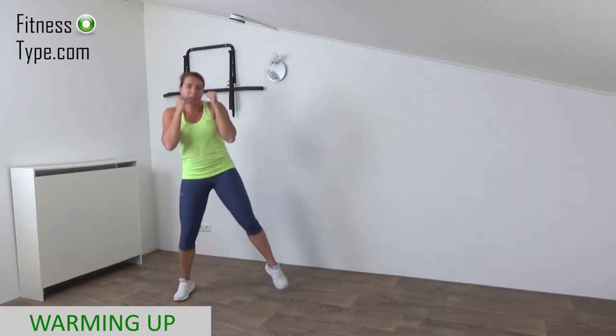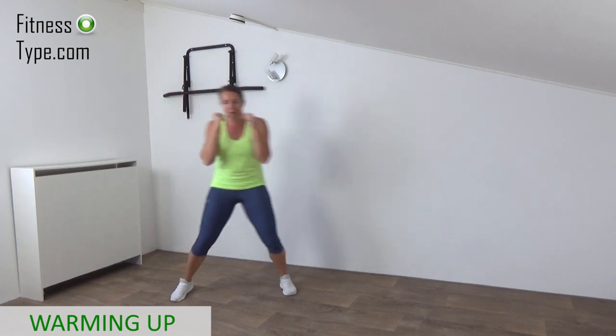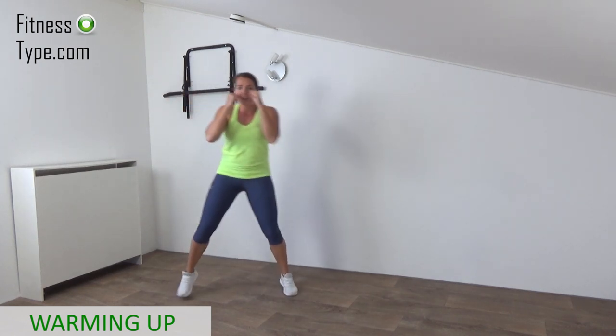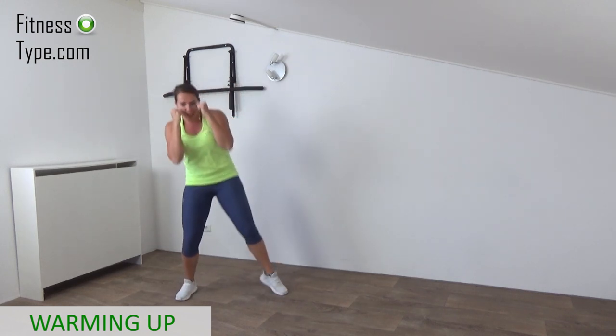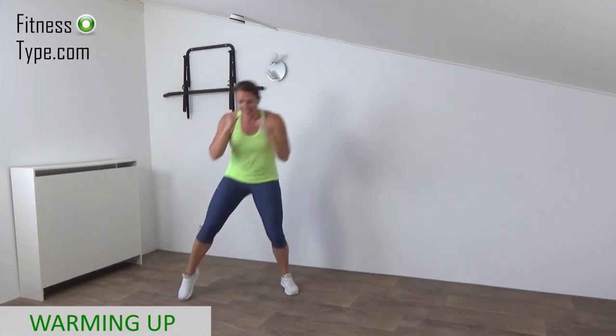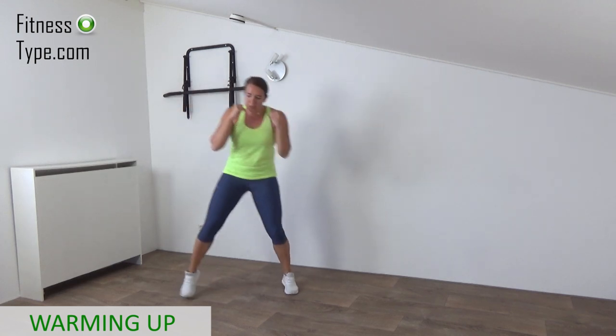Just step, bring your weight over from left to right, keep your hands up, engage your core, lean over a little bit, that's it. Step and tap, step and tap.